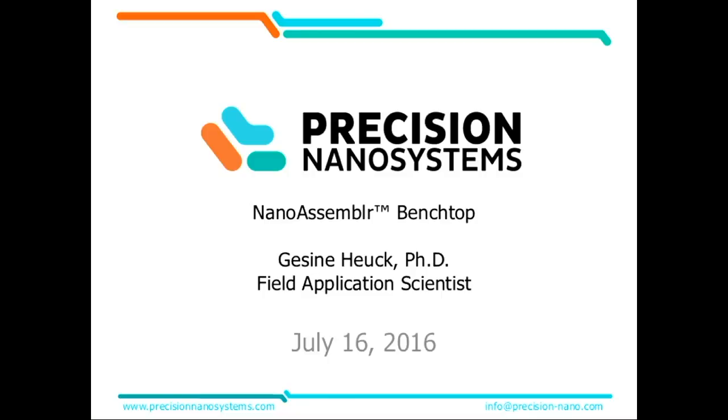Great session so far, I think. I congratulate everyone on great talks. I have the pleasure to give you a little teaser about the NanoAssembler Benchtop Instrument, which I assume about 50% in this room — if I believe the polls from before — are using up-to-date. Ivan and Kazuo Maruyama already did a great job at introducing this a bit, so I'll see what I can do here.